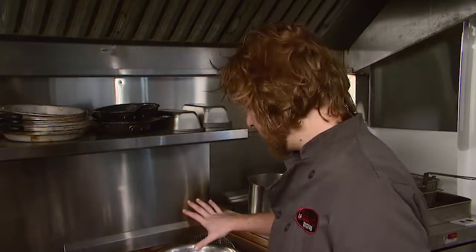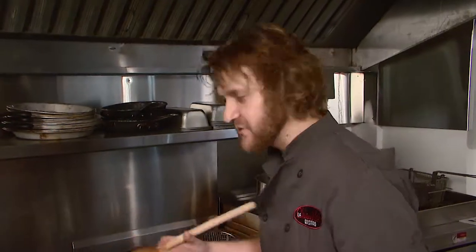Now that our hollandaise sauce is done and sitting to the side staying just warm, it's time to poach the egg and make the mushroom and spinach garnish.